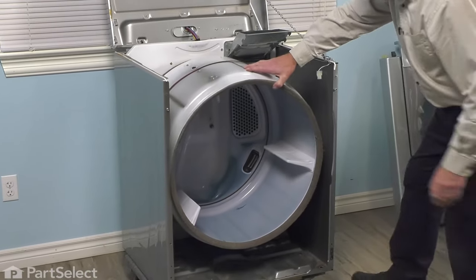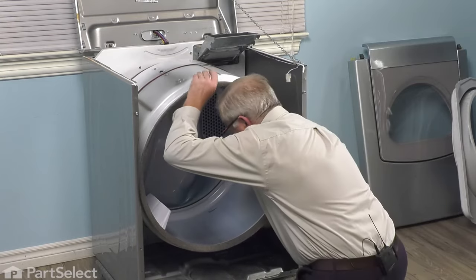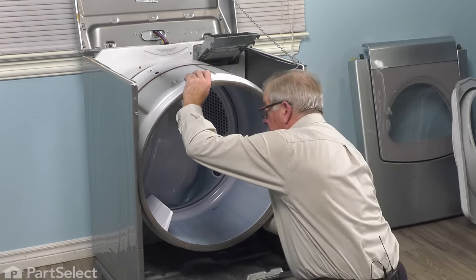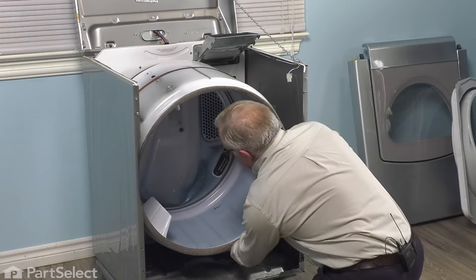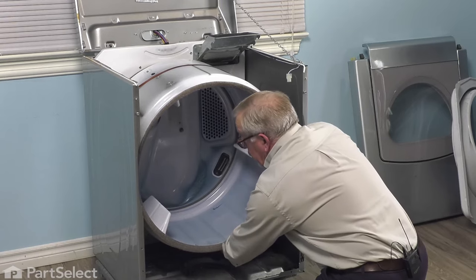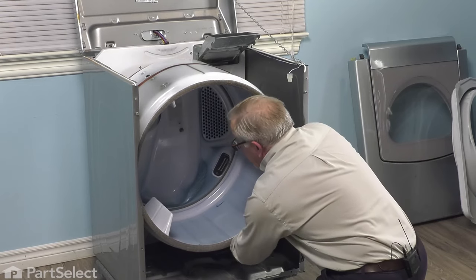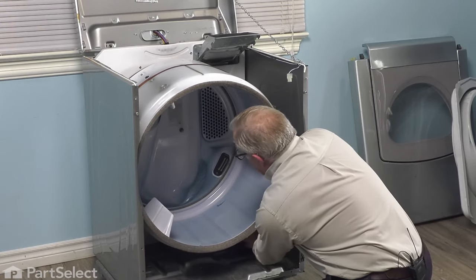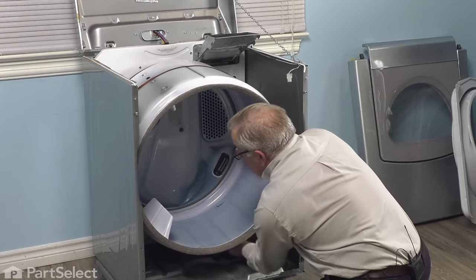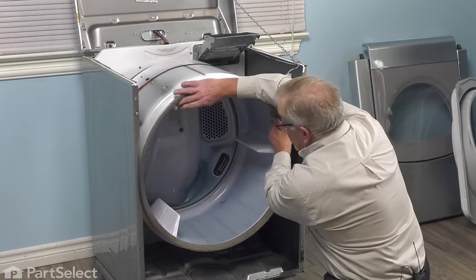Now we'll install that belt around the idler and the motor pulley. Again, we'll need to support that drum. We'll take the belt, keeping the groove side of the belt against the drum. We'll bring it over the top of the idler pulley, wrap it around down over the left side of that idler pulley. I'm pushing the idler pulley bracket towards the cabinet on the right. That will allow us to take that belt and wrap it around the motor pulley. As we release the tension on that idler bracket, that will allow that belt to tighten up.